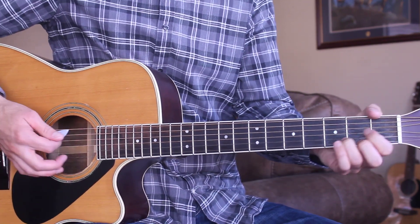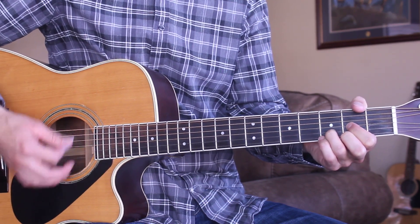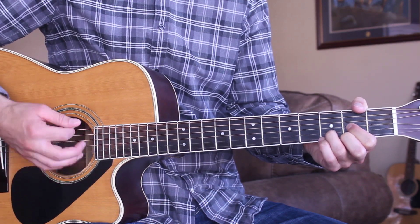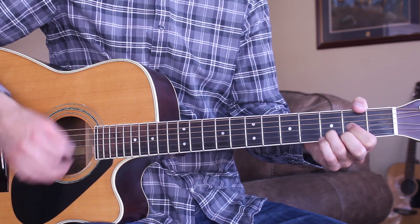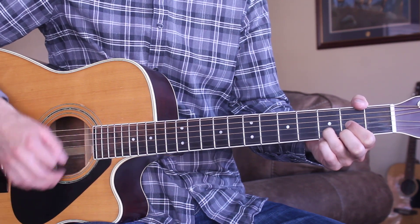Our intro is going to start out on the D chord, so here's what that's going to look like. The strumming pattern for this is going to be down, down, down, up, down, up.